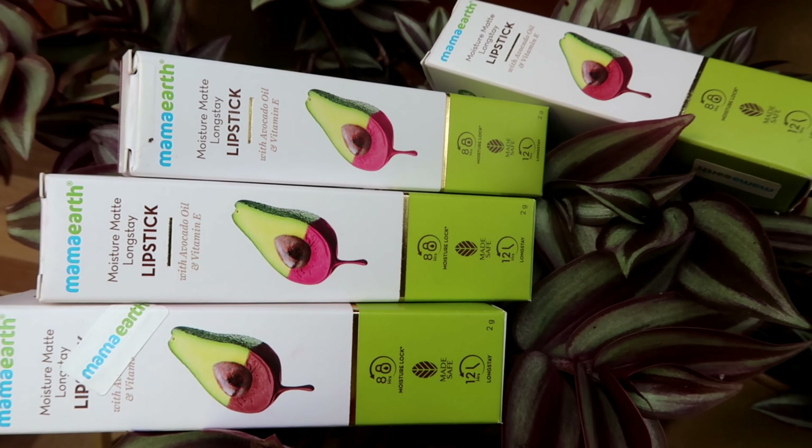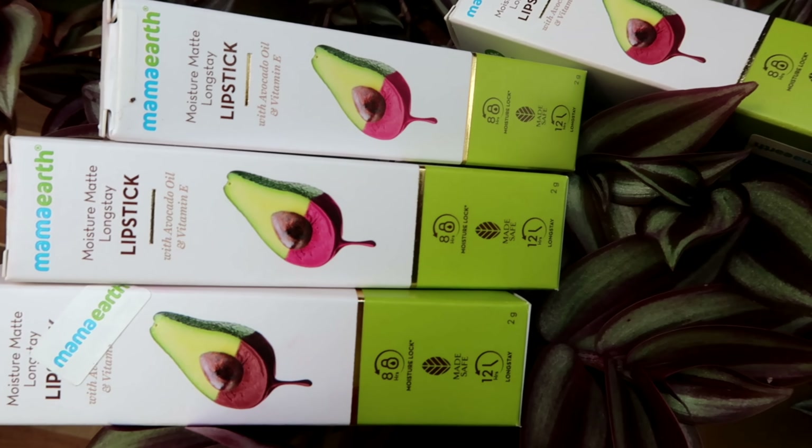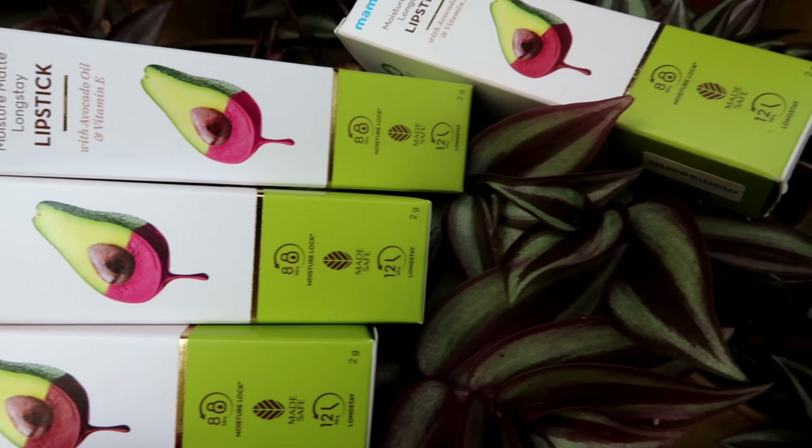I'll be wearing lipstick and we'll continue. The makeup is going to include some chemicals. I'm using a few lipsticks for now and will cover the makeup. My makeup features 4 shades of lipstick. I hope you enjoy this video.